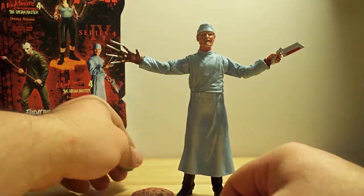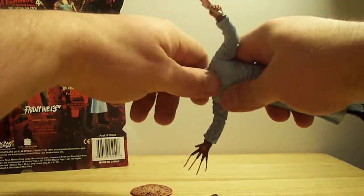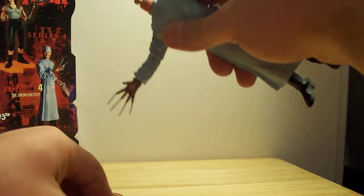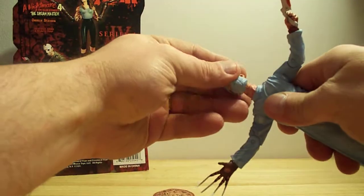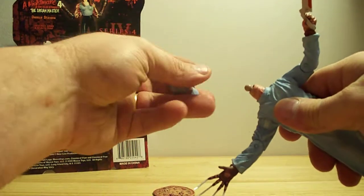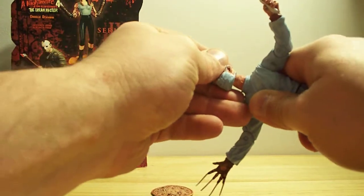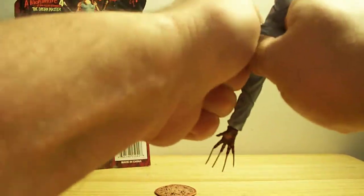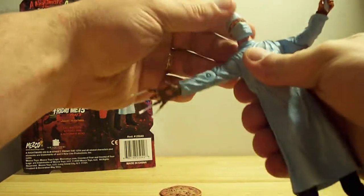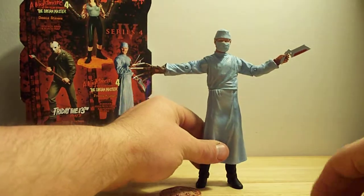Another nice feature about this particular piece is that he's got a removable head. So if you take the figure with a little bit of force, you can pop off the head — there's a little ball joint there. Shove it back on — it's a little tight, which is good because you don't want it to fall off. Now you've got Freddy with the mask on there, which is really nice.